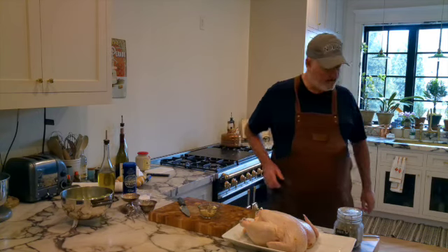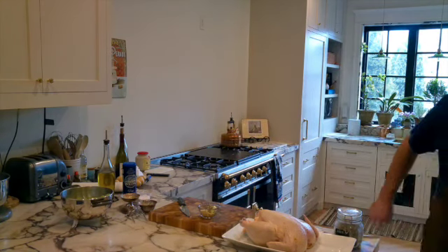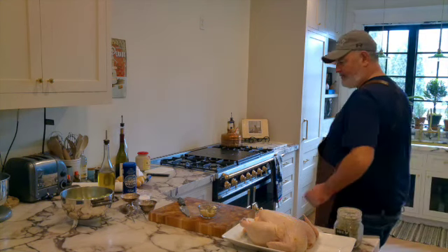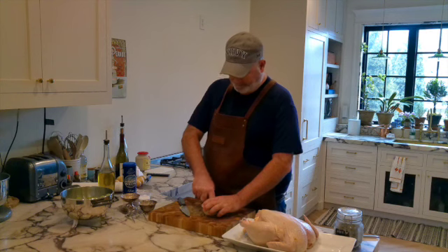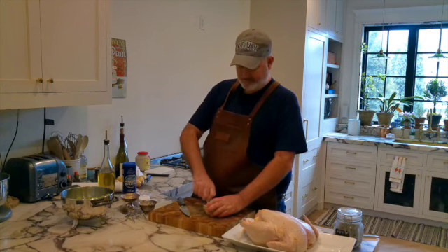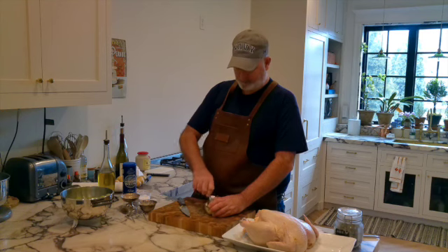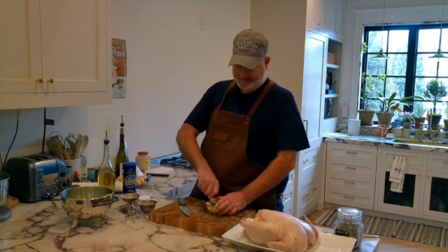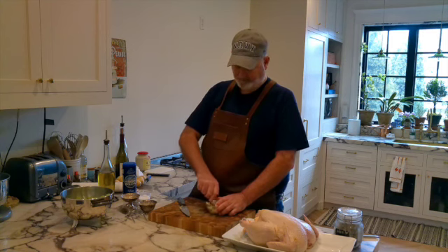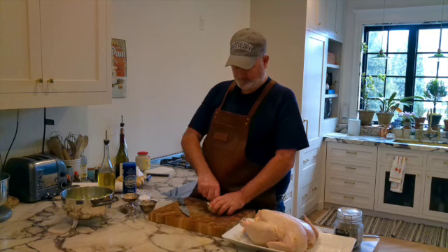And then I'm just going to mix that. I should have brought a spoon to make it easier. Super easy to make, folks. I'm just going to smush that in and mix that up. It doesn't have to be a paste — you just want to mix it, really.